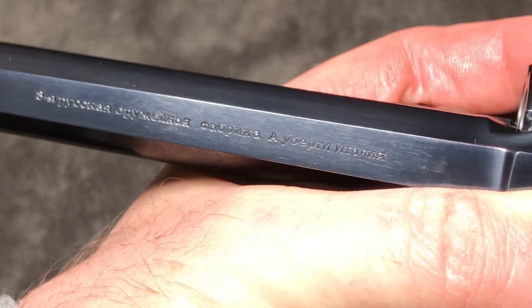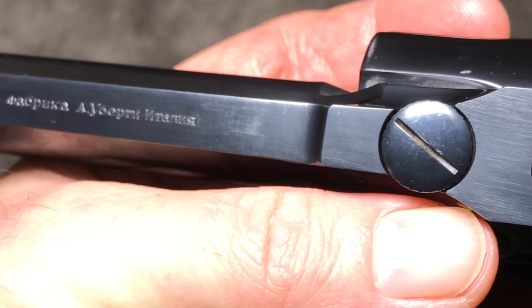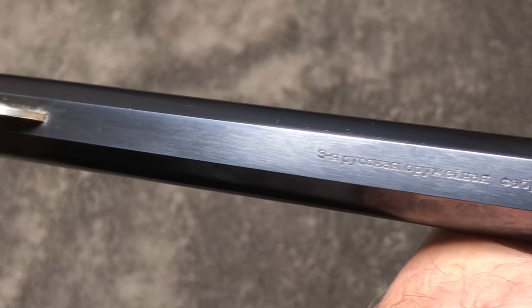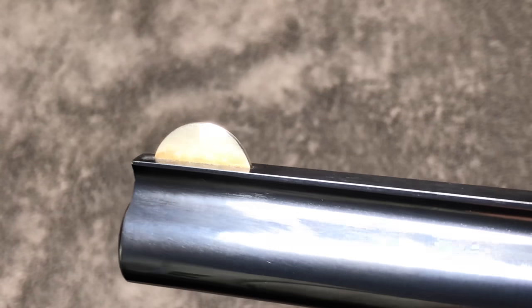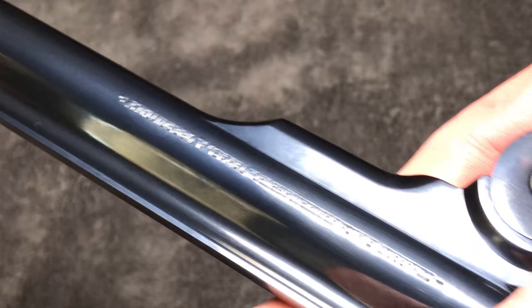There's Cyrillic on here — I'm not exactly sure what it says. Maybe one of our Russian viewers can tell us. As we go to the front sight, you can see how bright it is — it's beautiful, almost as bright as a dime. The finish on this gun is just fantastic.